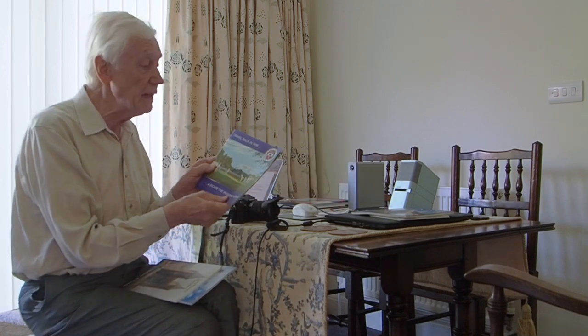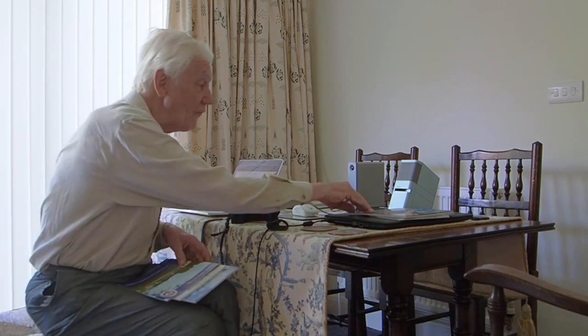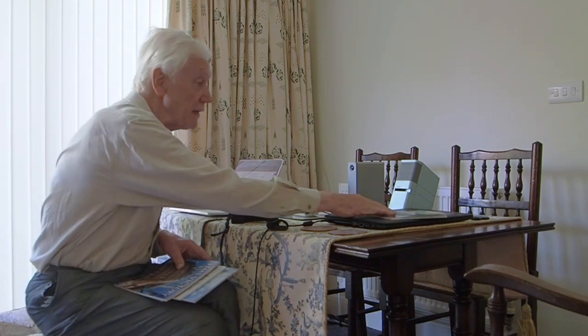I've travelled back in time — well, I am back in time myself, aren't I? This is the Kent and East Sussex Railway. I've also been to HMS Victory. And later this week, I'm going up to Edinburgh.